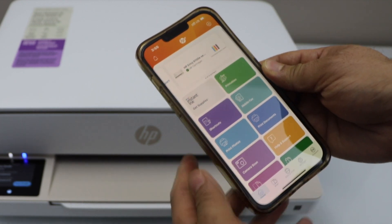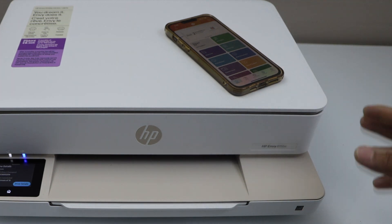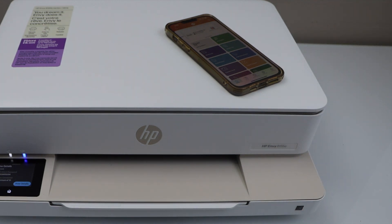It will take you to the main screen of the printer. So this way we can do the Wi-Fi Direct setup of the printer. Thanks for watching.